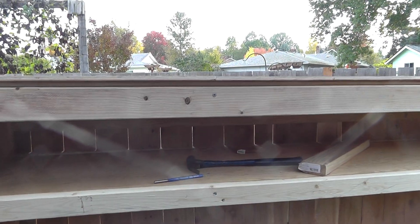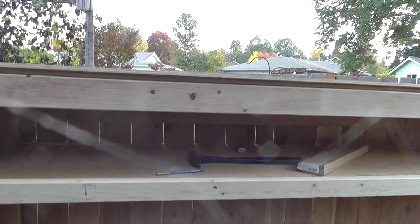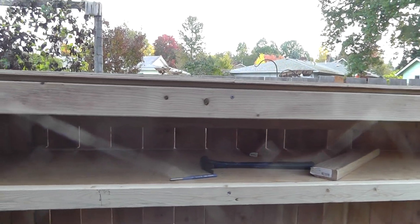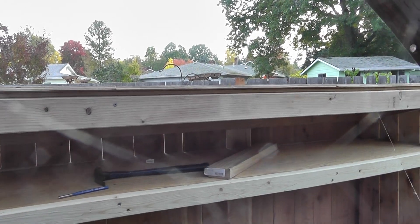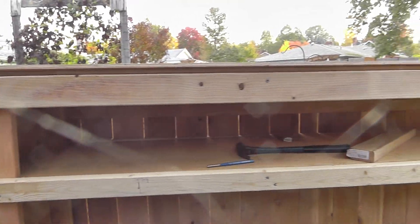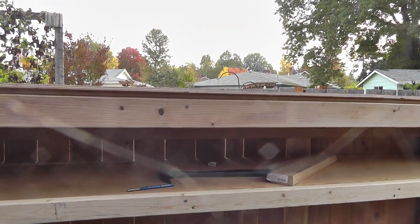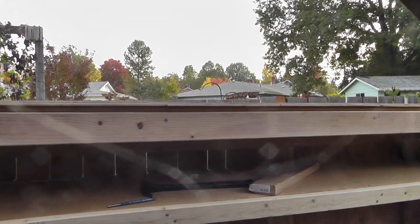I solved the issue of the not-so-level roof. I went down and bought a piece of quarter round molding and wedged it in there while I loosened the screws, then tightened them back down - now it's nice and flat. My next step is to put on the drip edge and then the roofing material, and then we'll pretty much be close to being done.